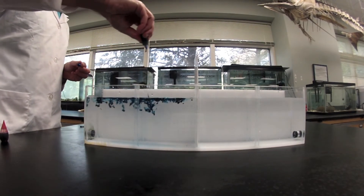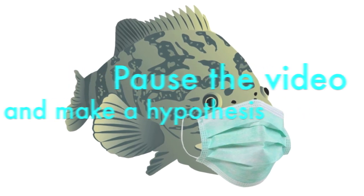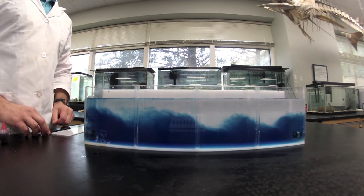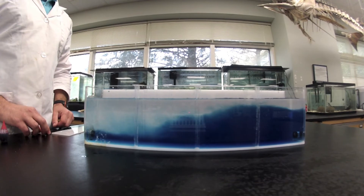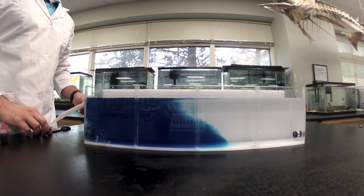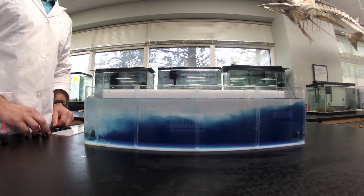This blue food coloring will help us observe the salt water. What do you think will happen when I remove the barrier? Pause the video and make a hypothesis. Were you correct? The salty water now contains a larger mass than the other side but has the same volume. The salty water is therefore more dense and will sink down to the bottom. This is what happens when the fresh water of a river flows out into the salty ocean — the fresh water will go to the top. Unless we add energy to the system, such as waves or stirring, these two water bodies will never mix.